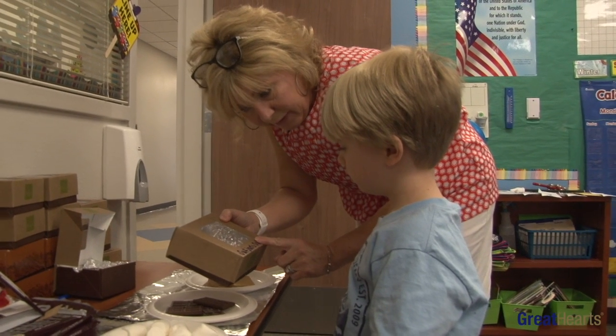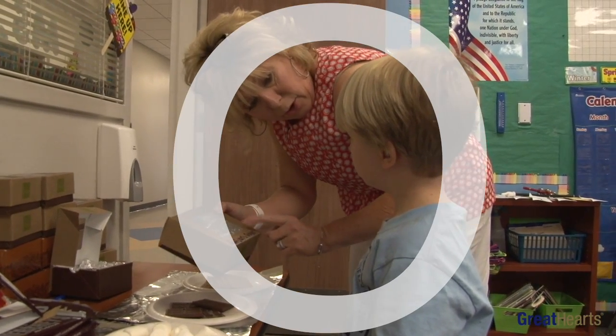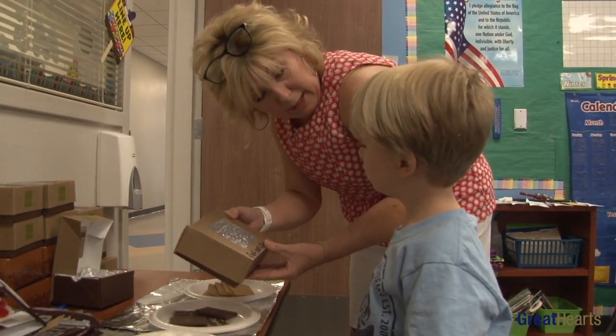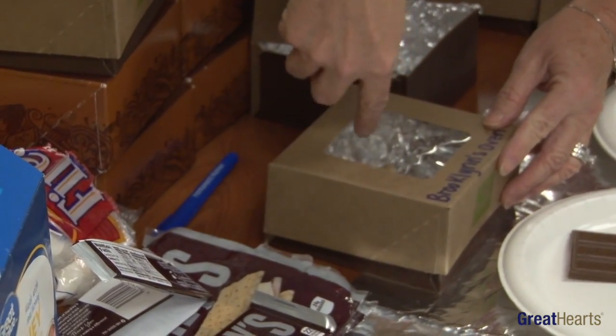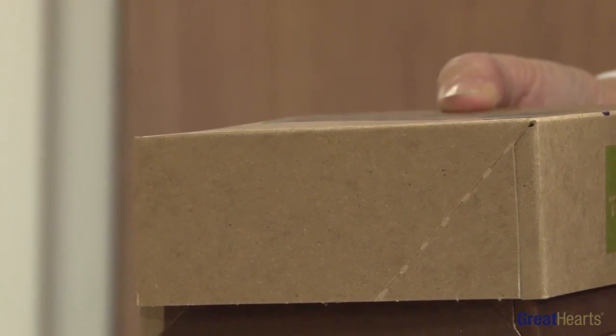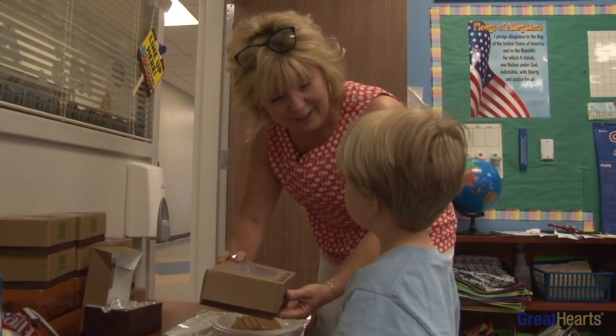We're gonna make our little oven, and our oven starts with the letter O. So today, since we're learning about the letter O, we're gonna make an oven. Remember, we talked about there's no dials on this little box. So how do we turn it on? We're gonna use the heat from the Sun.